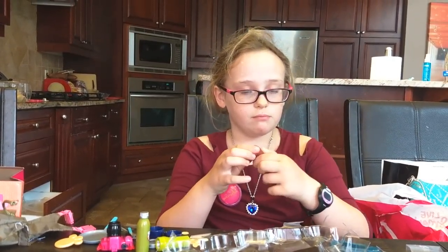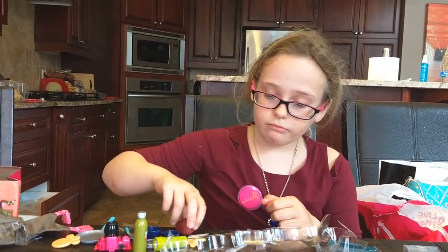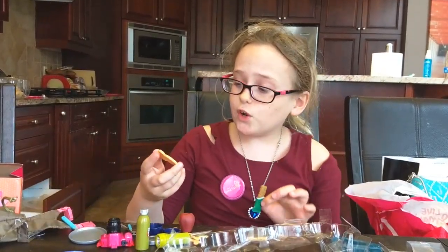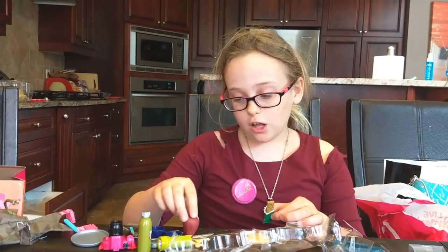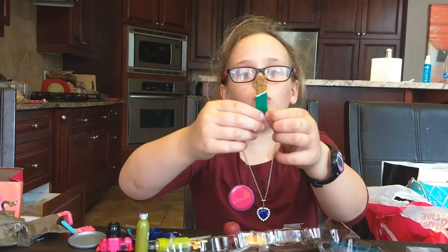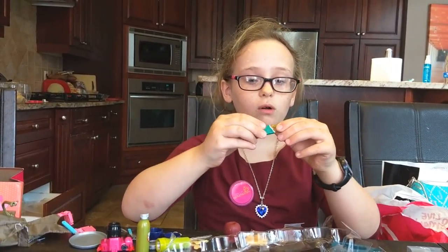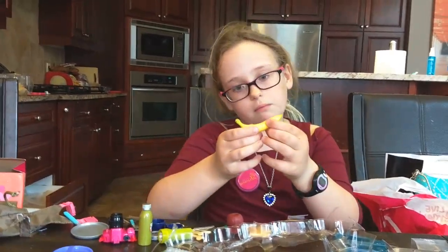It's a little bit squishy. So it's a little apple. Moving to food items — we have the pancake, the apple, and a granola bar which is actually pretty cool and bendable, though I don't want to bend it too much.